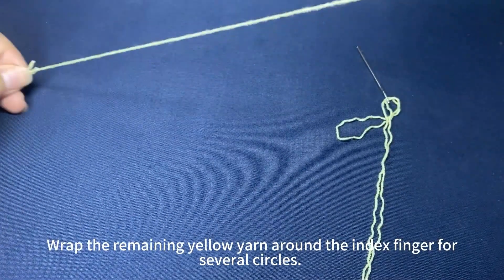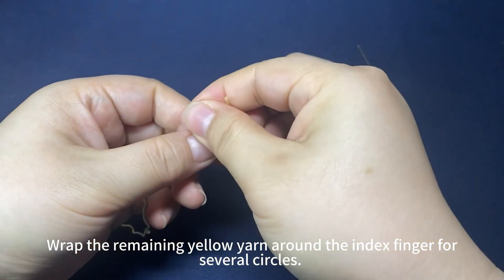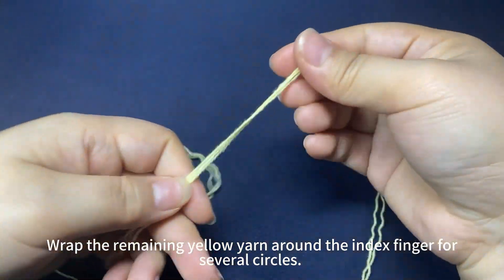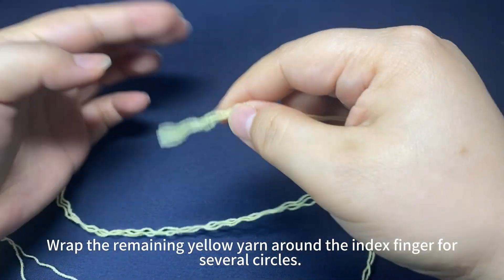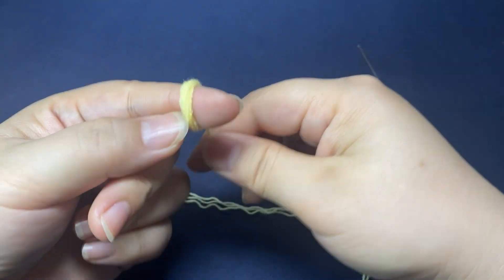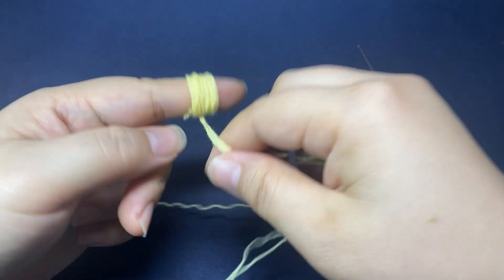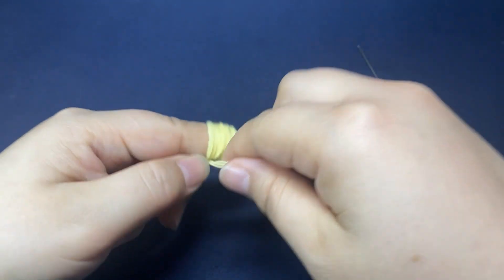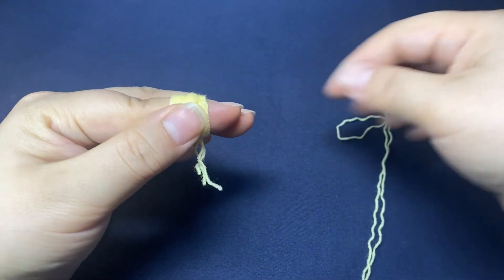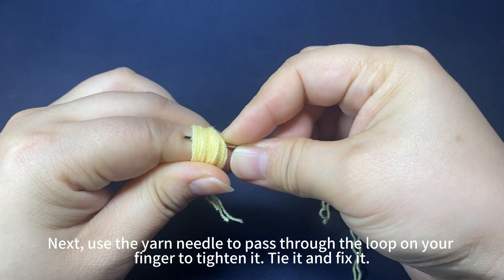Next, wrap the remaining yellow yarn around the index finger for several circles. Then use a yarn needle to pass through the loop on your finger to tighten it.